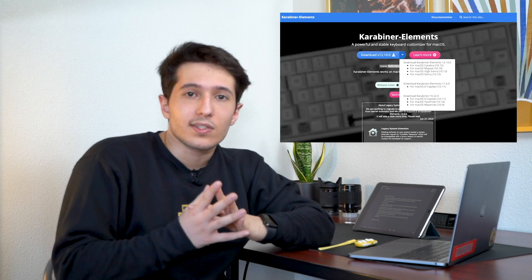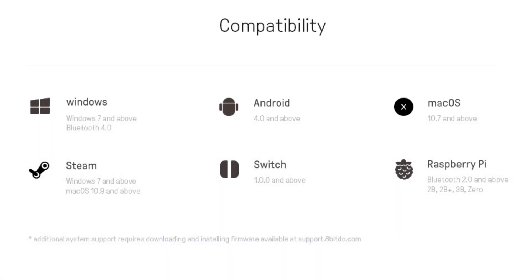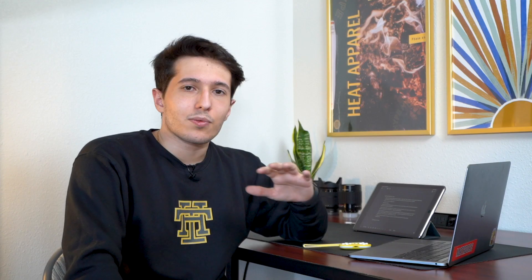The second thing you need is free. It's a software that helps you map the keys from your keyboard onto the remote. I'm going to go through Karabiner Elements. This is a Mac-only software, but if you have Windows, I'm going to link another software made by the people who sell this one — so if you buy a remote from 8BitDo, you can download their own software and use it.